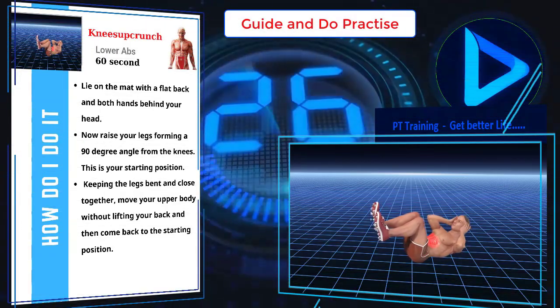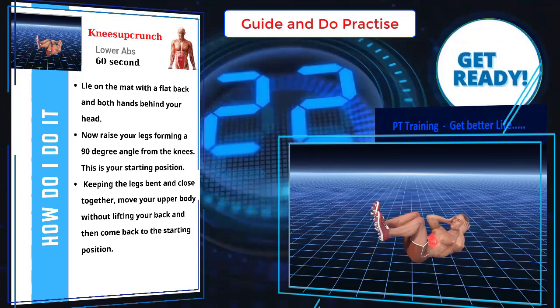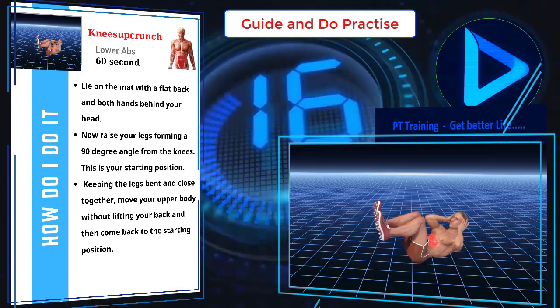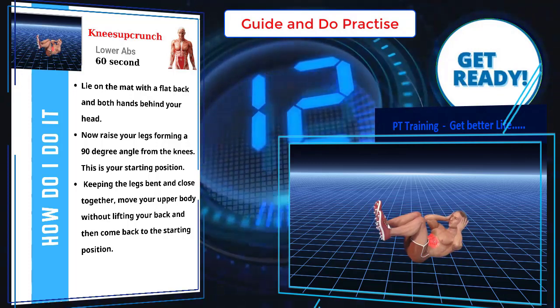Lie on the mat with a flat back and both hands behind your head. Now raise your legs forming a 90 degree angle from the knees — this is your starting position. Keeping the legs bent and close together, move your upper body without lifting your back, and then come back to the starting position.